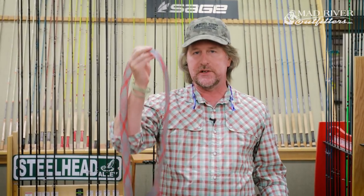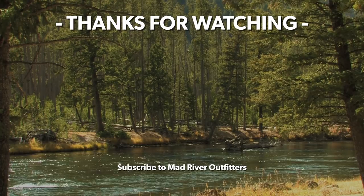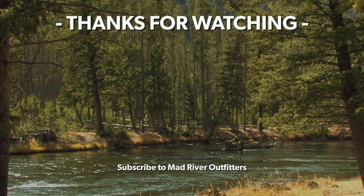Check them out at madriveroutfitters.com — Scientific Anglers Rod Sleeves. If you liked this video, hit subscribe — it helps out a lot. And check out these other videos; we think you might like them too.